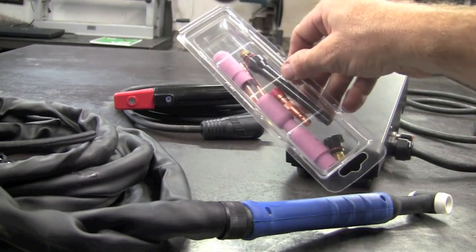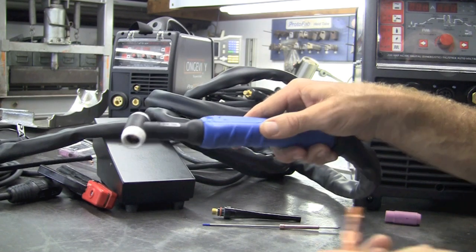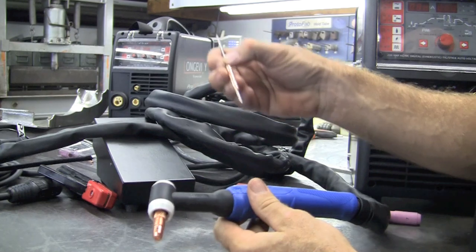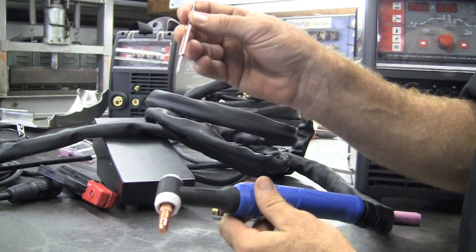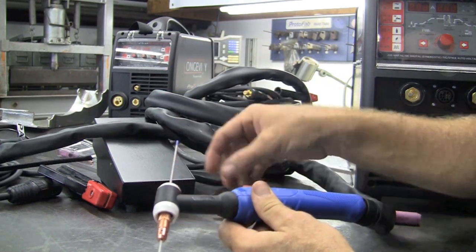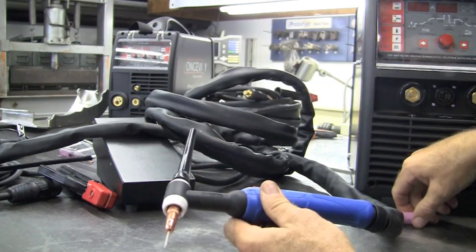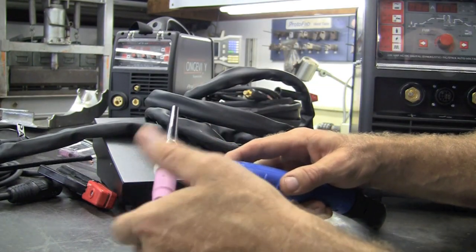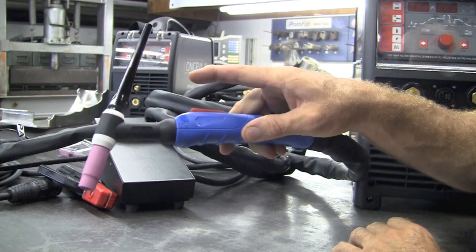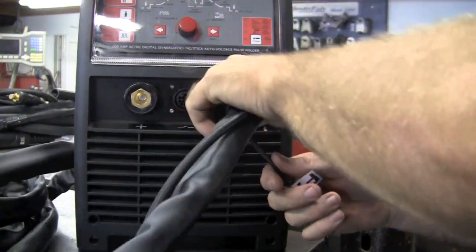It comes with everything you need to set up your air-cooled torch except for your tungsten. Now let's build the WP26 air-cooled torch. The first thing we'll do is take the collet body and simply screw it in the end. Then we'll take our collet and install our tungsten on it. Keep in mind that we do sharpen this tungsten — 2% lanthanated — both on the AC and DC side. Simply install like that, and then I've selected the long back cap and we'll go ahead and install that. Then the very last thing we'll do is install a cup.